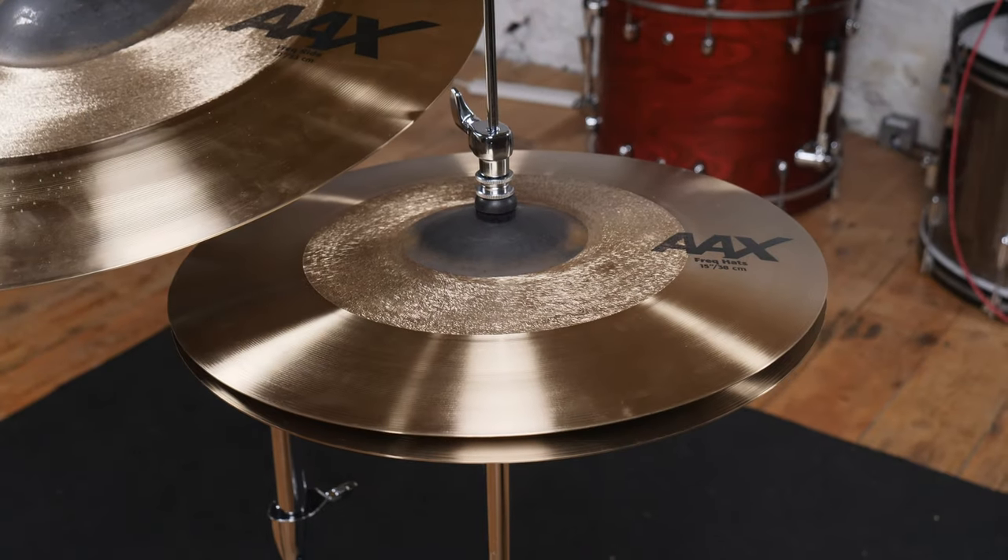The range started with some highly successful crashes — the 18 inch won the 2013 Sabian cymbal vote — but here we're looking at the 21 inch ride and the 15 inch hats that feature the same treatment.